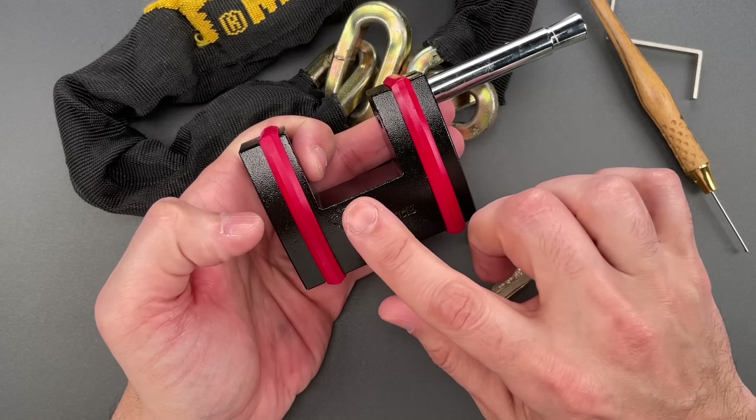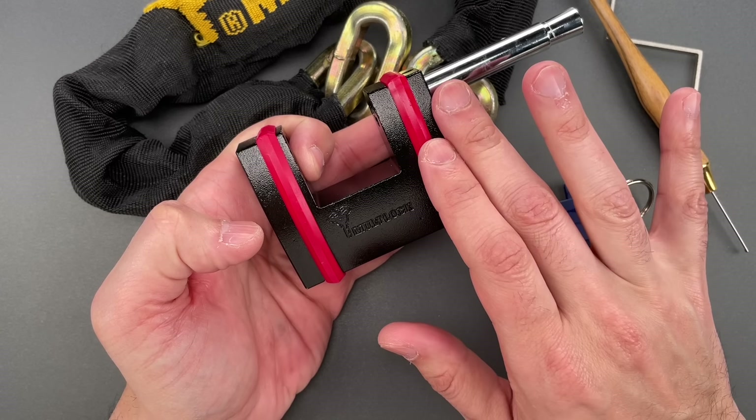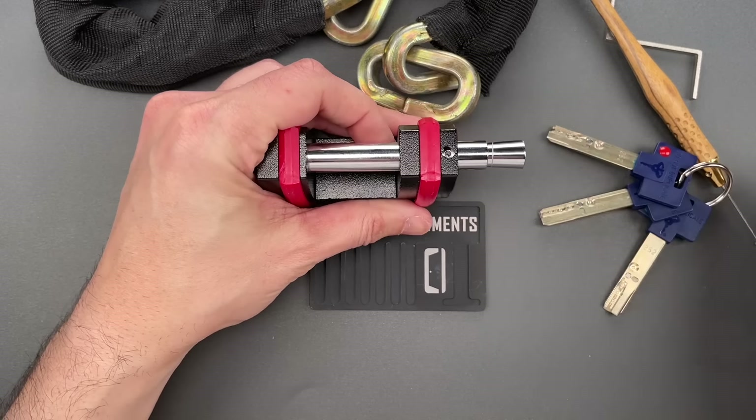Certainly above average in pick resistance. If you want to see what's inside, keep watching. If you want to see McNally open this in just a second or two, click the link in the pinned comment.